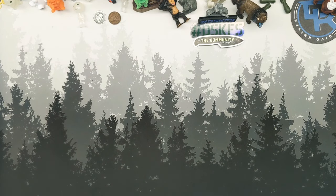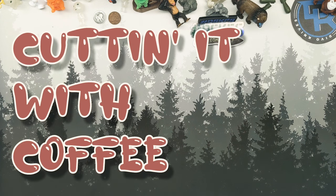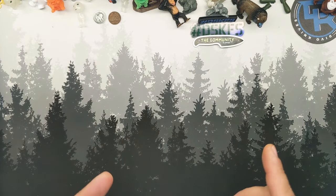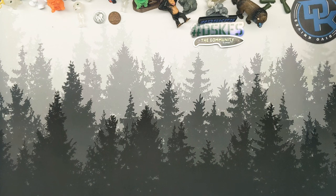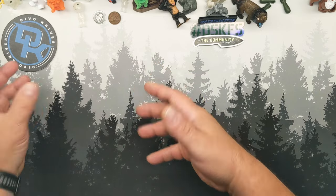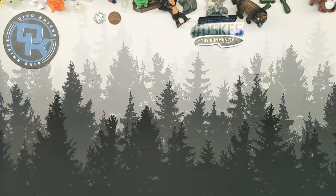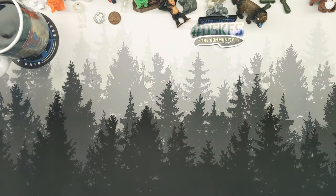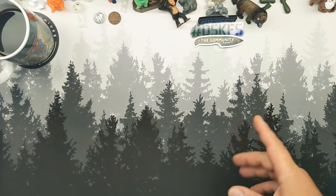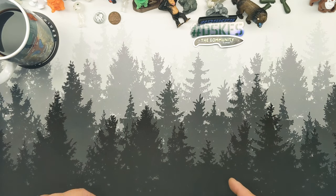Well hello ladies, gentlemen, children, monkeys of all ages — welcome back to the circus and welcome to another video. You saw the title so you know what's up. I'm gonna get the coffee on the right side. Shout out to Kevin Collin — they are pumping out some knife designs.